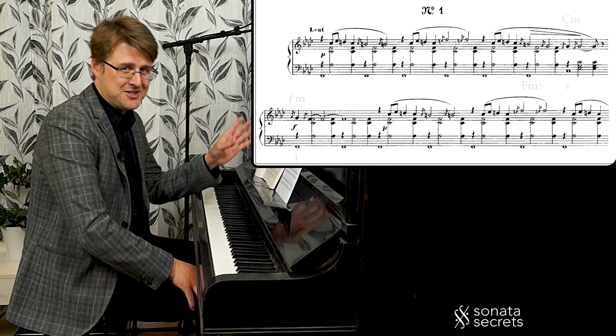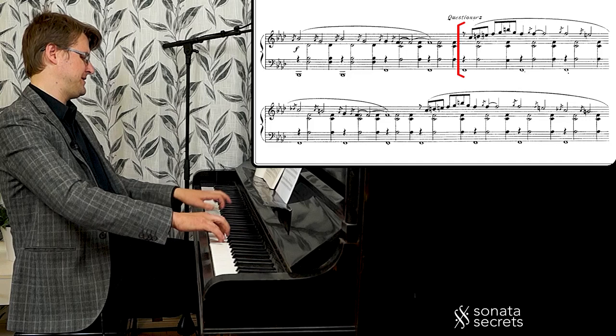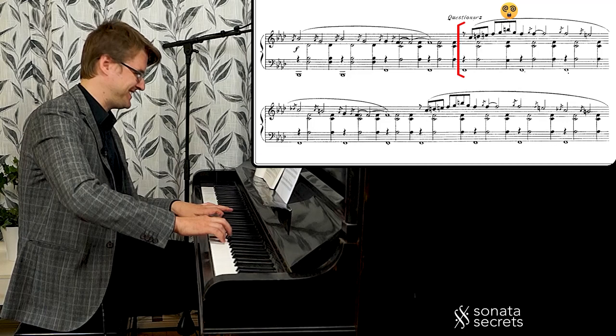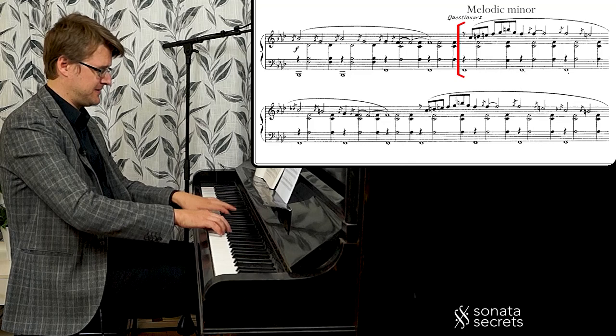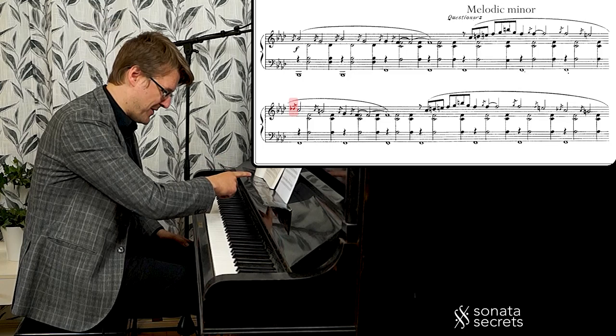I'm going to jump ahead a little bit — we'll look at all the material later. When we get to the eighth notes in the right hand, the questioning passage, he really emphasizes the augmented fourth on the top. Here we can see D natural and E natural — this is the melodic minor, straight up. It's a different nuance than in the beginning. But now on the way down, this is D flat, so now we're in the harmonic minor.